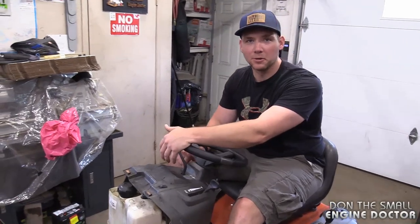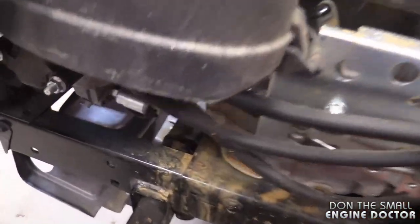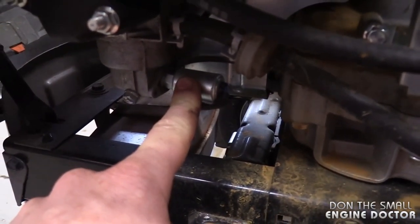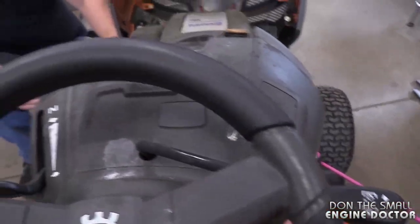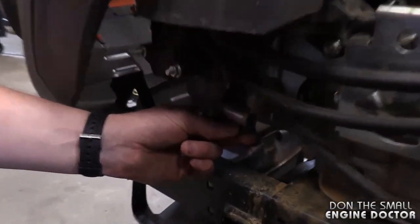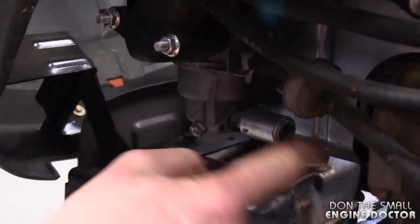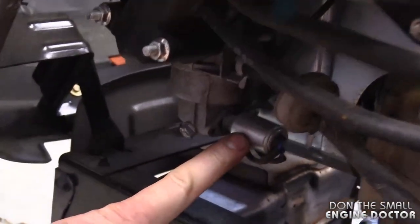I'll fill you in right away. What that is, is a small solenoid — right here on the carburetor. So if you look at the carb, you can keep playing with the key. It clicks when I turn the key. This solenoid is screwed onto the carb; it's got two wires — one's a positive, there's juice going to it, and the other one is a negative wire which is grounded.